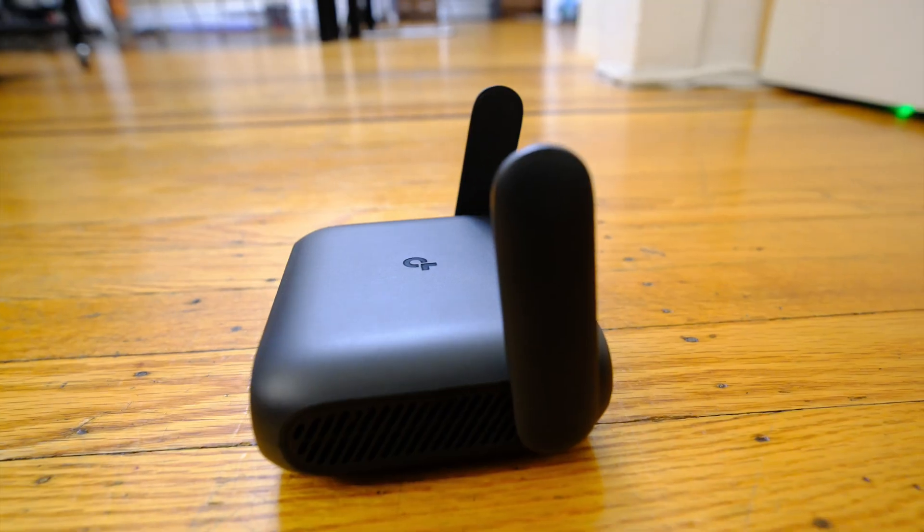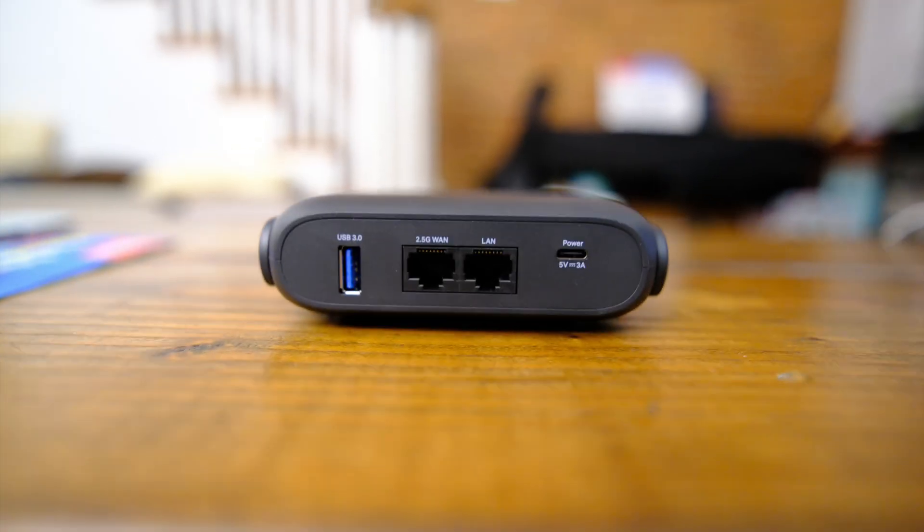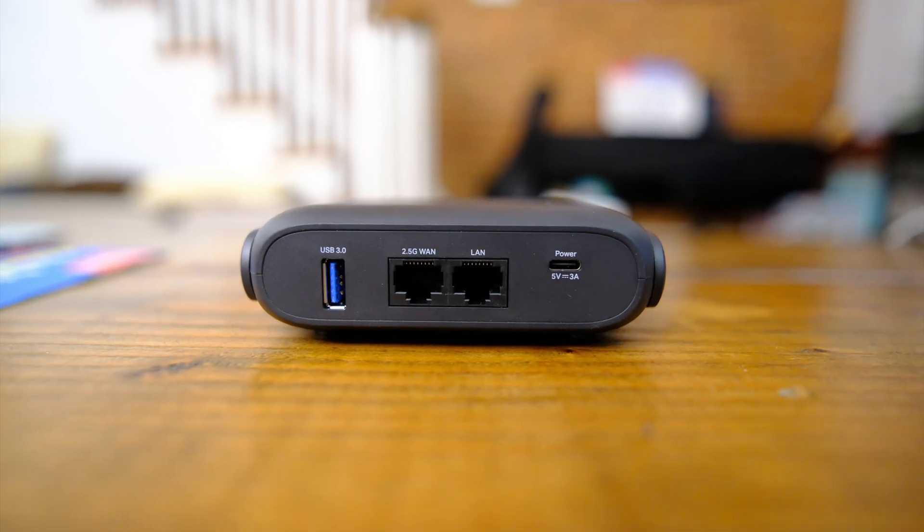So what do I think of the TP-Link BE3600 Wi-Fi 7 travel router? I think it's a great product and a great value, especially at its price point. But let's talk about the previous Wi-Fi 6 version — the TL-WR1502X, also known as the AX1500. I think it will still meet the needs of 90% of people looking for a travel router, especially now with the upgraded firmware, making it something I can definitely recommend at half the price of the Wi-Fi 7 version.